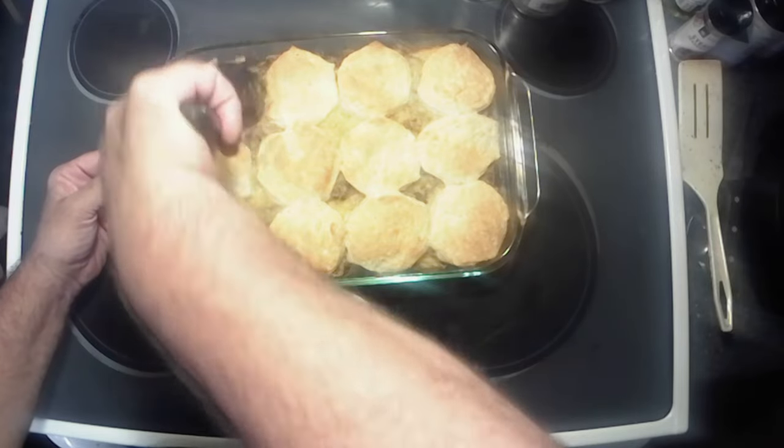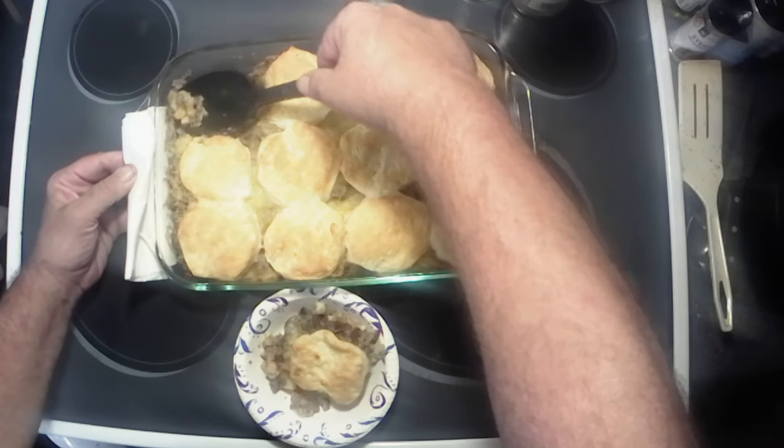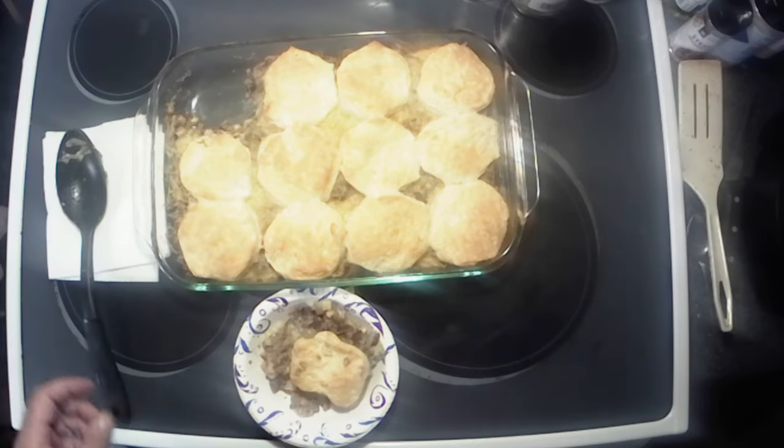Oh, the cheesiness! That's why I like using the hash brown patties — you kind of get a nice layer of potatoes, but this is good enough. Let's do our little taste test. It's really really hot but really really good. That's awesome — it actually tastes like a cheeseburger off the grill. You got your bun with the bread, your french fries on the bottom, and then the gooey goodness in the middle.